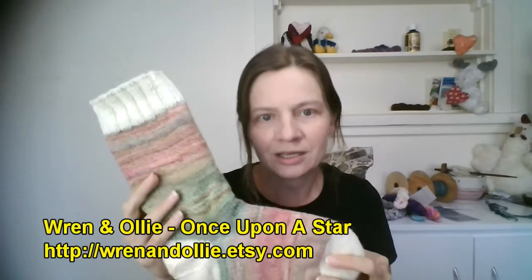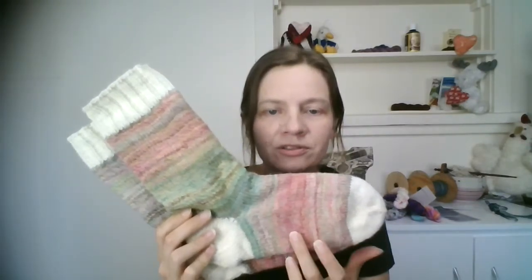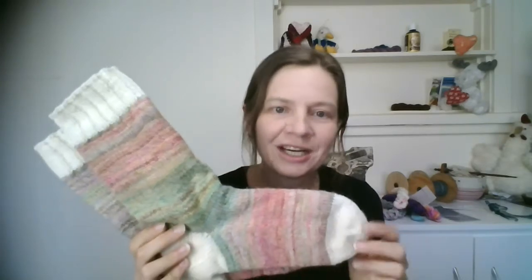I will start with the finished object and that is my Once Upon a Sock. In the last episode I showed the yarn that I spun from Ren and Ollie, which is an Australian yarn and fibre maker extraordinaire. I had spun up some merino nylon blended yarn and decided to knit some socks, and they kind of flew off the needles because I love knitting with handspun. The Once Upon a Star is the main colour, and then I used some Nobita Nalle, which is a fairly rugged finish yarn, for the toes, heels and cuffs. I started off using some Knit Picks Stroll in a yellow colour for the toes and started knitting toe-up, but I was finding that the gauge difference between the Stroll fingering and my handspun was too great, so the sock bloomed as I was knitting along the foot.